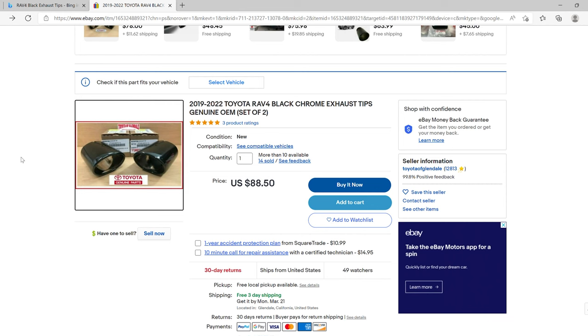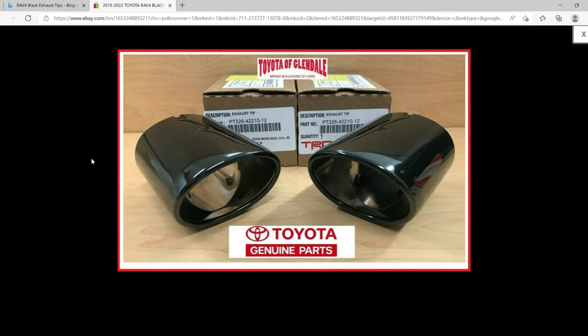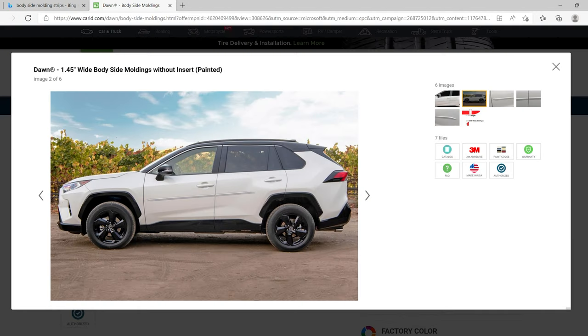There are a few other upgrades you may want to consider. The first one is black exhaust tips. I thought about getting black exhaust tips to go with the blacked-out look, but I just haven't pulled the trigger. Here's a peek at what they look like. Body side molding strips — I thought about getting these to avoid door dings, but I think they look tacky, so I just try to park as safely as I can. I think the idea is great in theory.